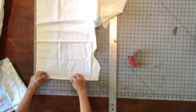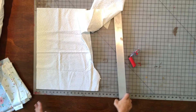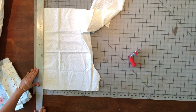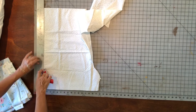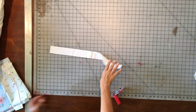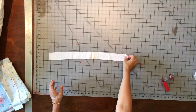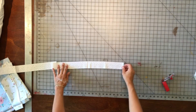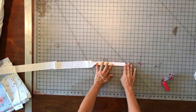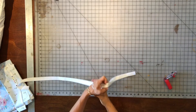Then I'll cut my border piece — that small strip that goes between the cuff and the main fabric — to two inches by the width of the fabric. This one is also folded selvage to selvage. I'm cutting it to two inches and setting aside the excess, leaving me with a two-inch strip by the width of the fabric. The next step is to fold that strip in half, bring it to your ironing board, and press it all the way down so the edges meet up nicely.